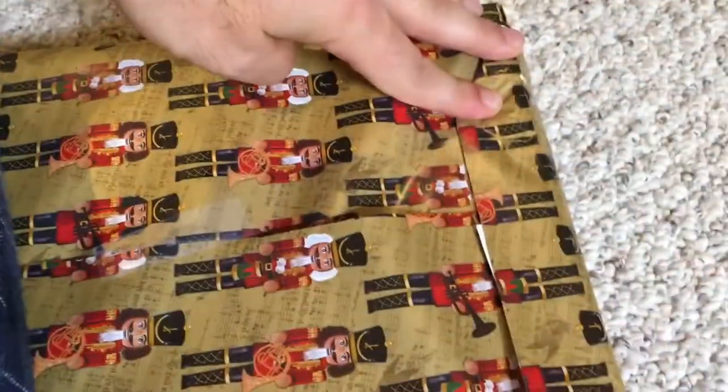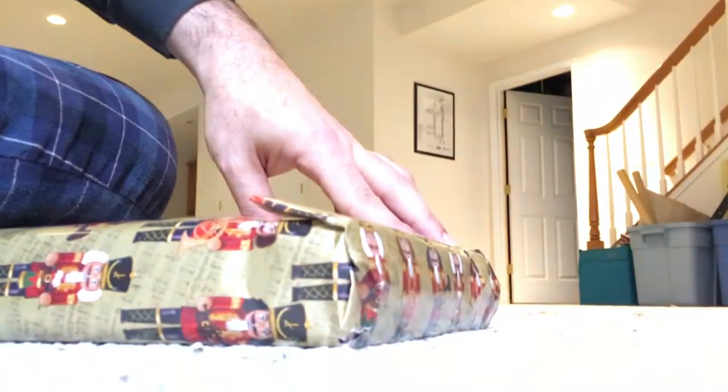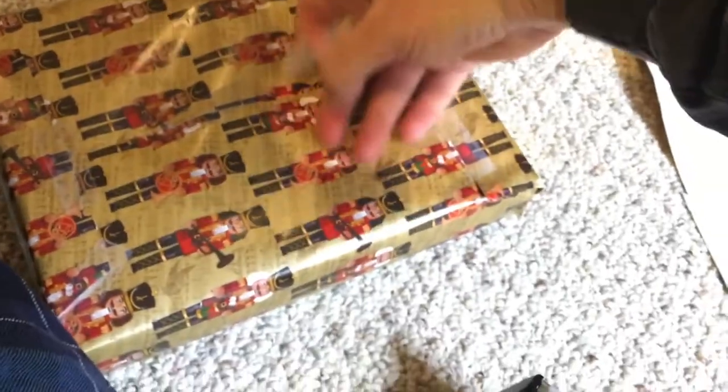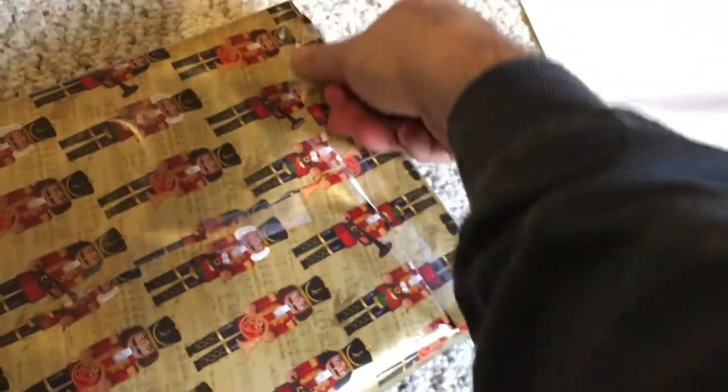Pretty easy — just cut that off like that. Tape is your friend. I like to smooth it out — boom, tape. A little tape over here. You really just can't put too much tape on.